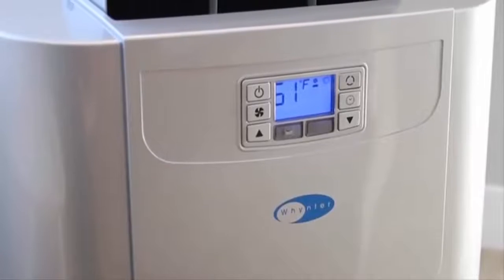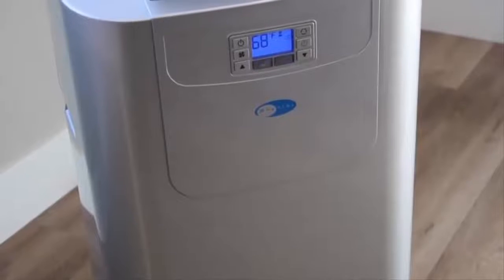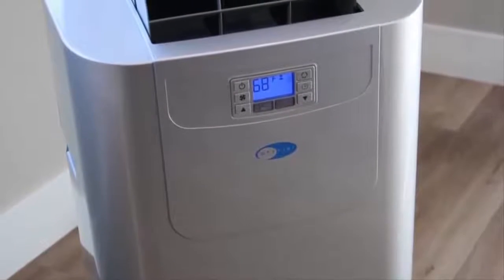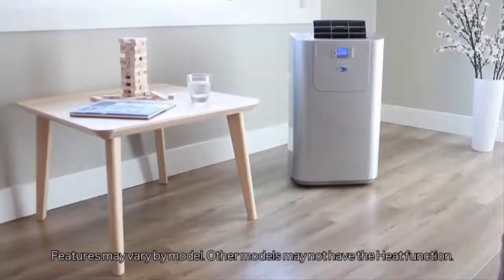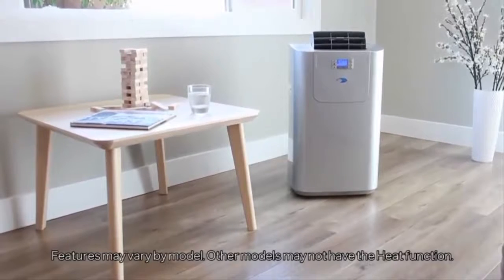The Whynter ARC122 DHP Elite 12,000 BTU dual hose digital portable air conditioner with heat and drain pump provides up to 12,000 BTUs of cooling and 10,000 BTUs of heating output while maintaining a compact and portable profile.